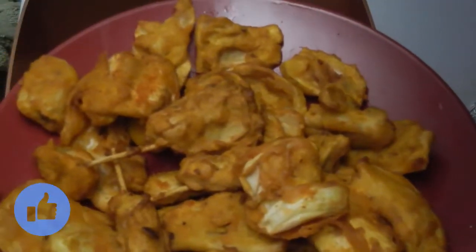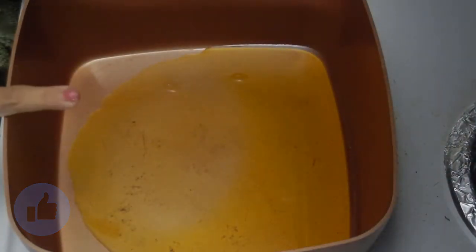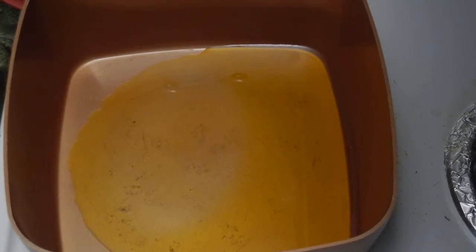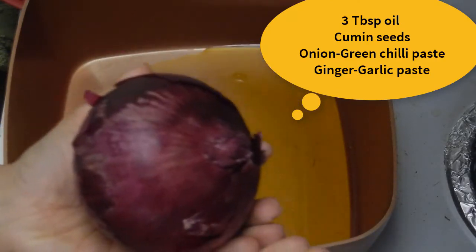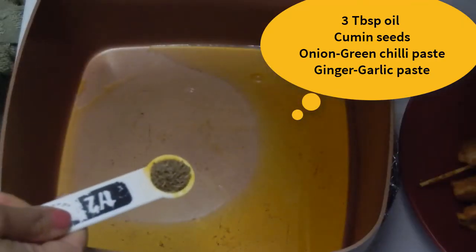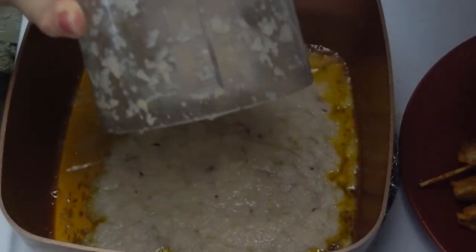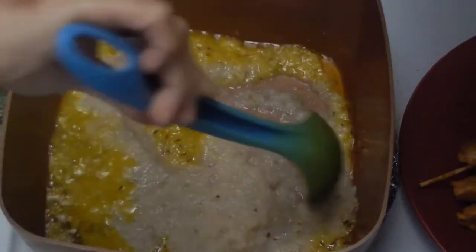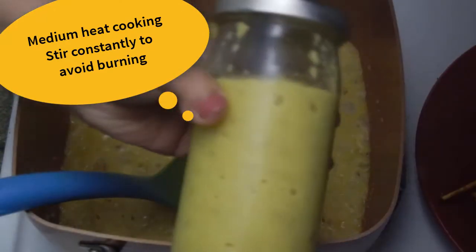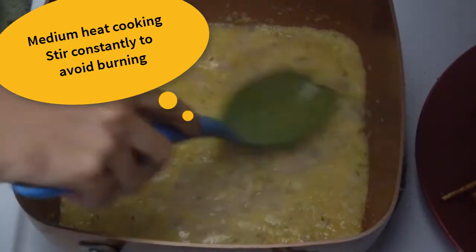Now we need to make the gravy for these pakoras. I am heating 3 tablespoons of oil. I have a large onion or pyaz that I am going to make into a paste along with 2-3 green chillies or hari mirch. In the oil, add cumin seeds or zeera and let it splutter. Then add in the onion chili paste and fry for about a minute, then add 1 tablespoon of ginger garlic paste.